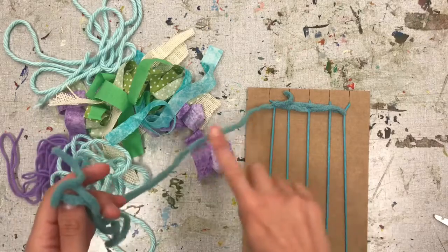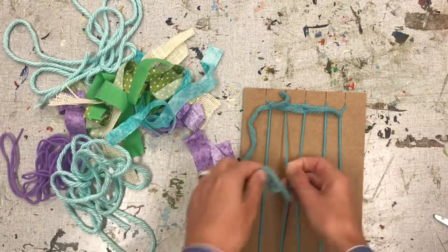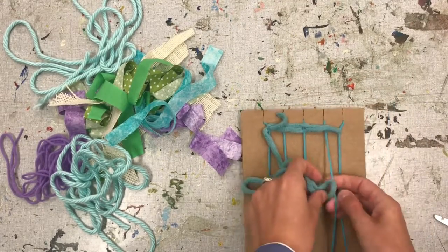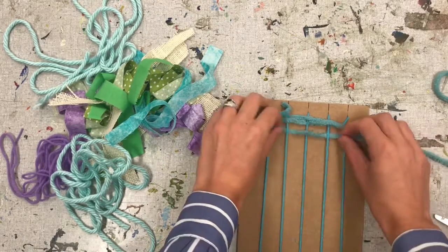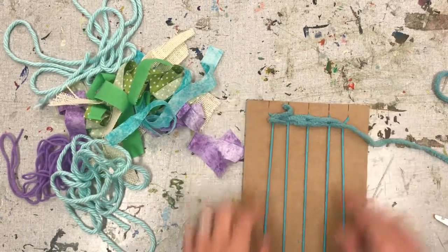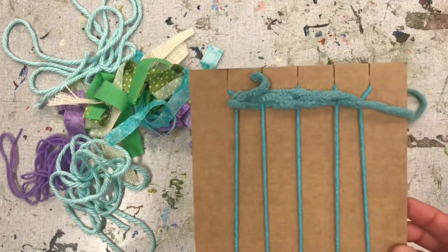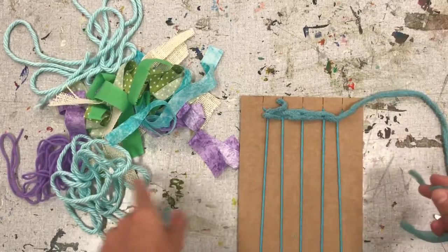And then I will continue that same motion again the opposite way: over, under, over, under, over. And then push to the top. Do you see how it's starting to form a weave? I will do the same process again.